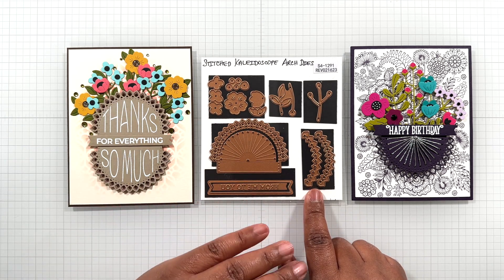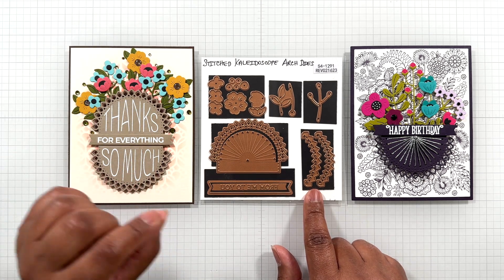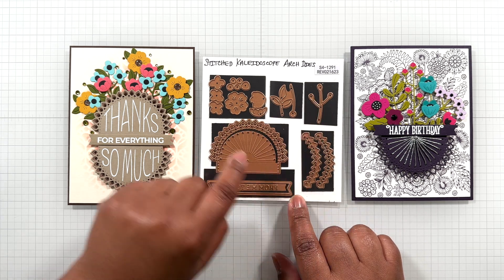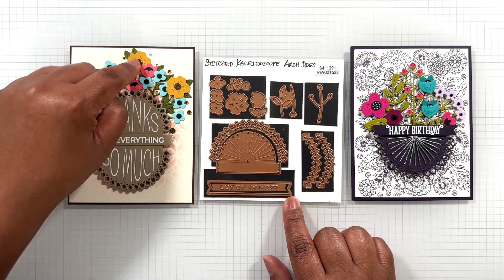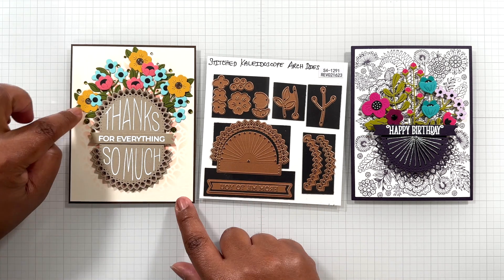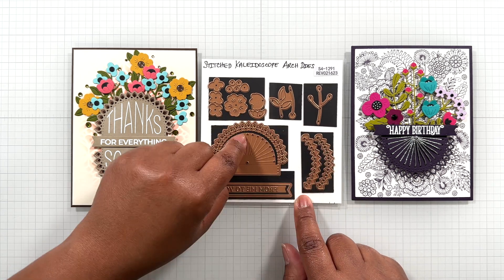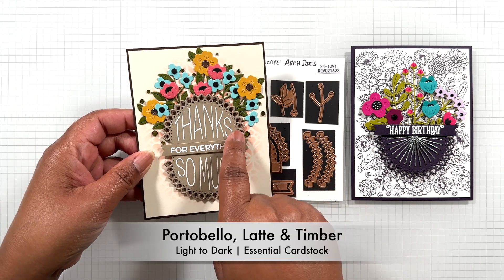In the centers I have black in the small ones and brown in the big one. Then I took a Spellbinders Clear Enamel Dot and put them in the center. These are the two stems and then the leaves. This stem works with this set but you can switch it up if you wish. This one is for the bigger ones. Then here are the leaves — I clip leaves, I tuck single leaves. This also incorporates the full kaleidoscope effect: Portobello cardstock, latte, and then timber.